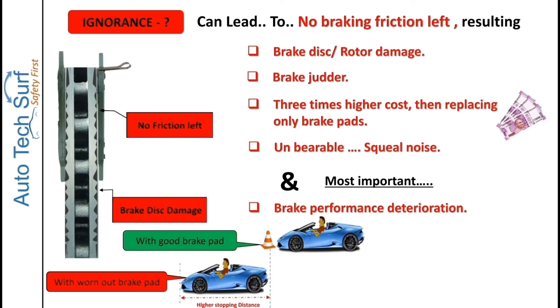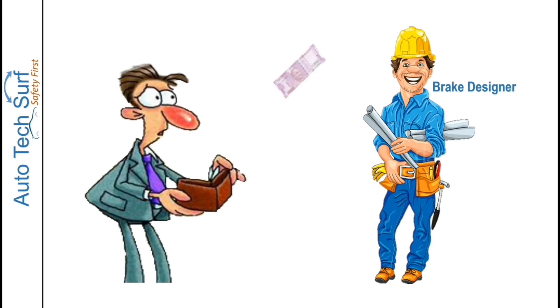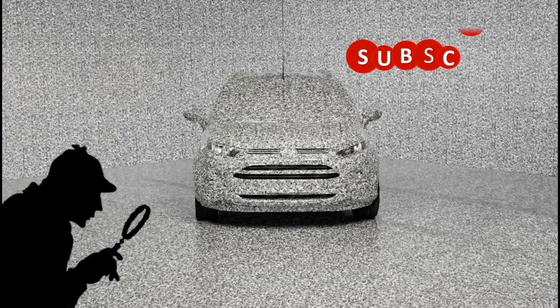In the worst condition, even partial brake failure can occur. Brake designers have taken care to prevent complete brake failure, but brake squeal noise in all brake applications should not be ignored. Now you understand why brake designers intentionally create brake squeal noise for the customer's benefit. Press subscribe or the notification button, and if you like the video, please share it with your family and friends. Thank you and happy driving.